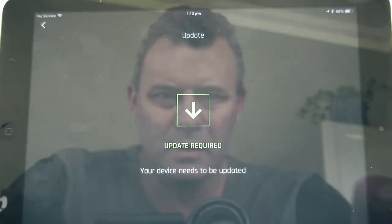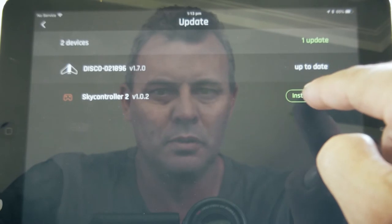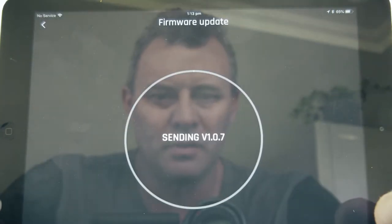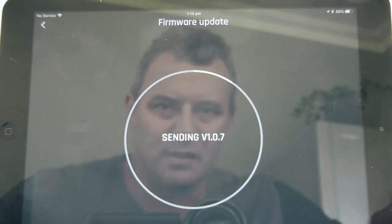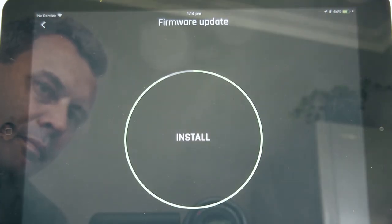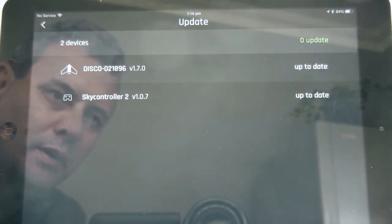It's saying an update is required. Two devices listed: Disco is up to date; Sky Controller 2 is running version 1.0.2 and will install version 1.0.7.7. It's installing now — let that do its thing, should take a few minutes. Okay, Sky Controller is now up to date and the Disco is also up to date — both running the latest versions.